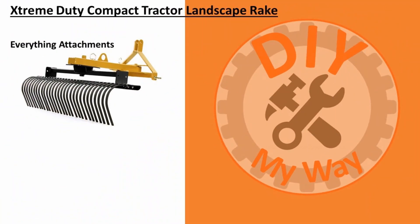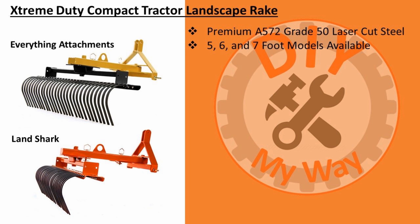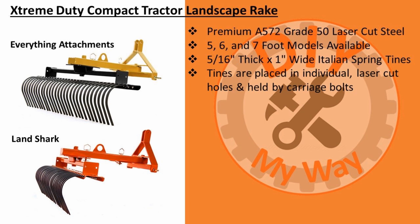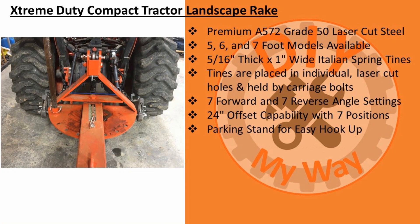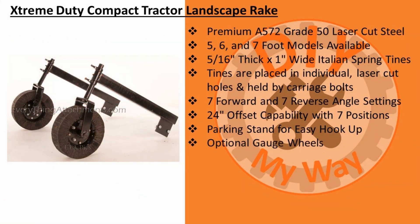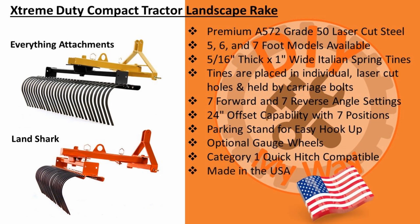First, let's cover the specs on this rake. Everything Attachments also makes this same rake under their Landshark brand with the same specs and pricing, so you can buy it from either website depending on what color you prefer — I put links to both in the video description. According to the websites, the Extreme Duty rake is made from premium A572 grade 50 laser-cut steel. It is available in 5, 6, and 7-foot wide models. The tines are made from 5/16-inch thick by 1-inch wide high-quality Italian spring steel to resist breaking and bending. The tines are placed individually in laser-cut holes and held in place by carriage bolts for easy replacement. There are seven forward and seven reverse angle settings, and my favorite feature is the 24-inch offset capability, simply by removing the pin and swinging the rake over to one side — I'll demonstrate both of these features shortly. There's a parking stand for easy hookup to your tractor, and you can also get optional gauge wheels that control the depth of the tines. It is category 1 quick hitch compatible, made in the U.S. in Conover, North Carolina, and shipping is free within 1,000 miles.